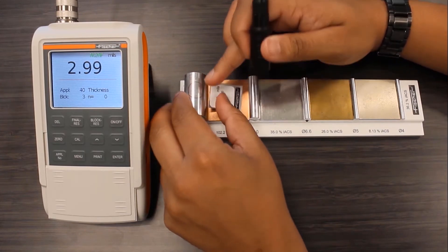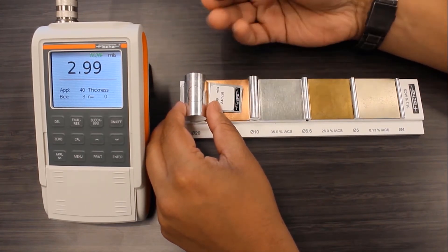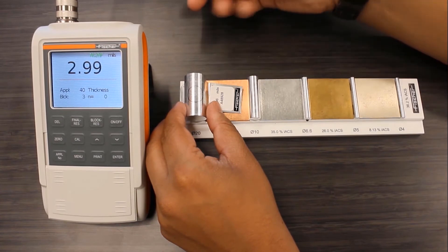I tried the same measurement on a larger 20 millimeter diameter rod, and it performed even better.